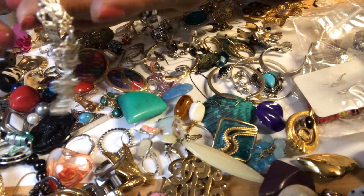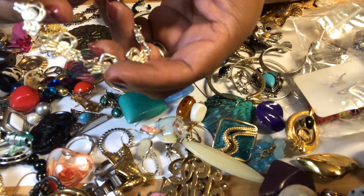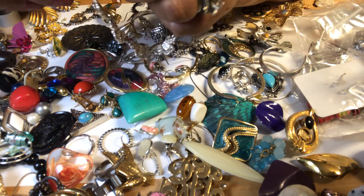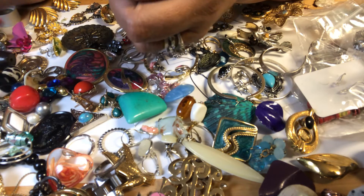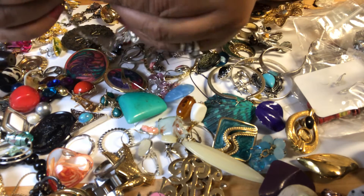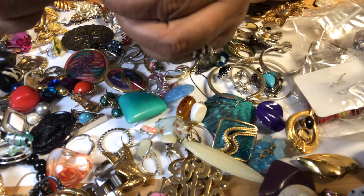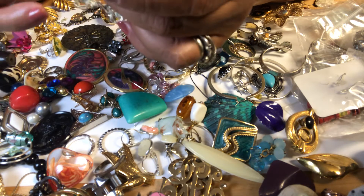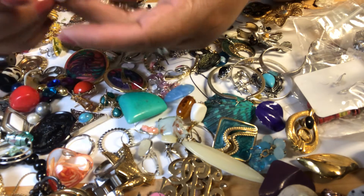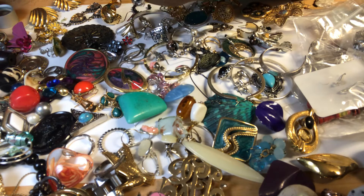Then we have a crab bracelet — very nice links. No markings. No markings. This could be a Cancer sign — it's a crab. Little crab bracelet. I cannot check — I don't think they are silver.